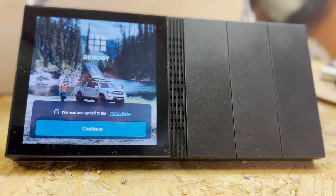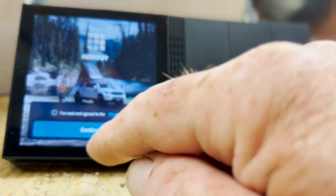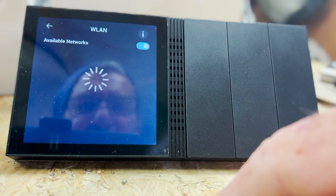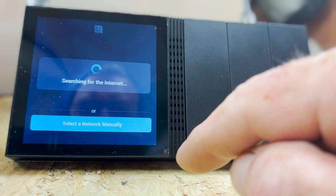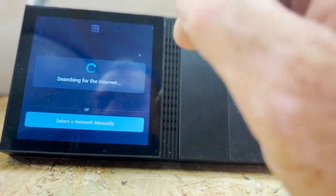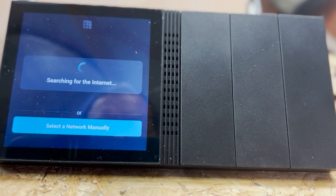I haven't switched this on yet, so this is a journey of exploration. I've agreed and read the policy — yes, continue. It's searching for an internet connection. I don't want a network, but it seems we cannot move forward without an internet connection.